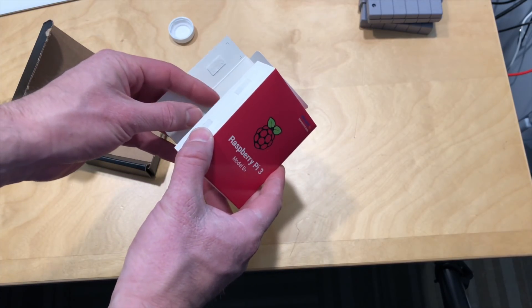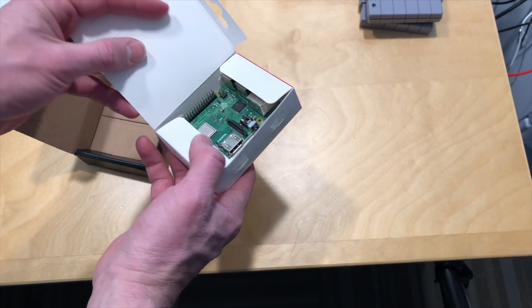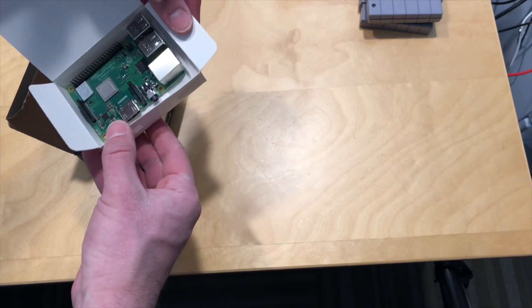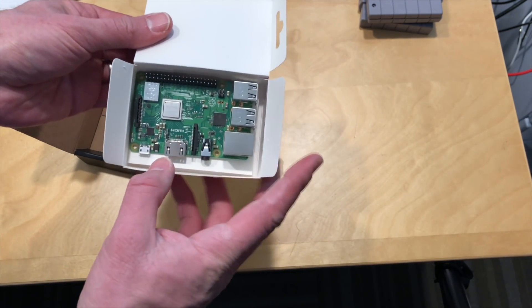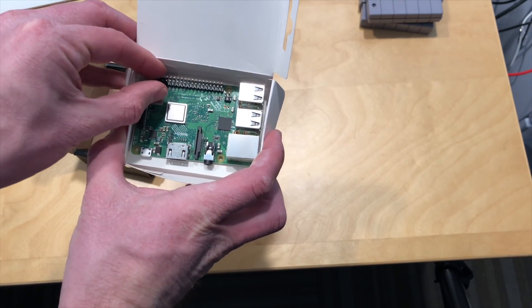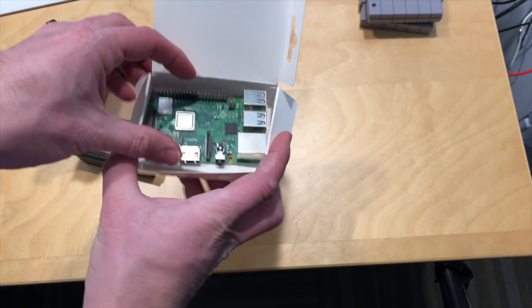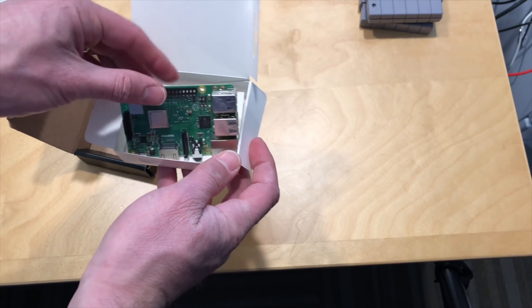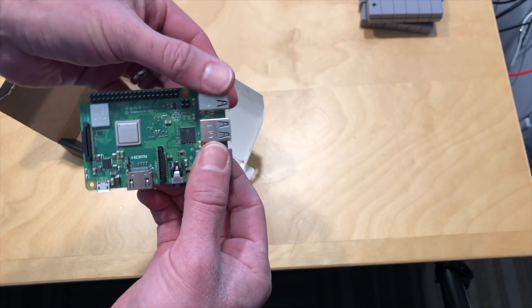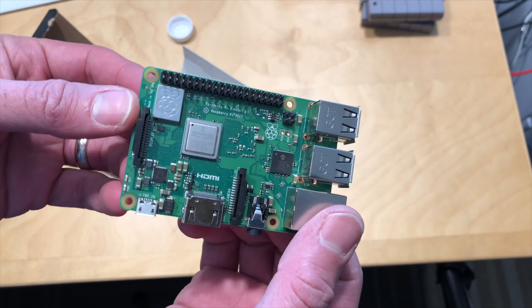This is a great little mini PC. These have been around for a while now, and this is the newest and latest and greatest one. We're going to do something with this on the main channel, which you can find at lon.tv. It's the same form factor as the last bunch, so it'll fit in all the same cases, but they've made some changes to everything.